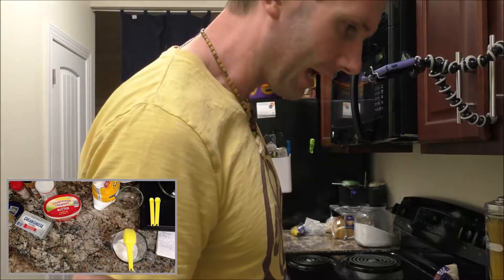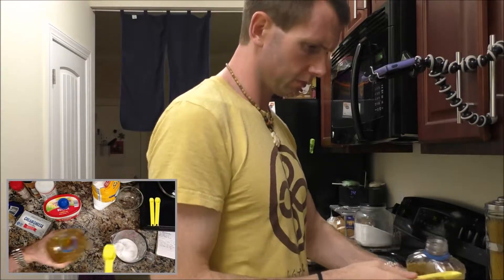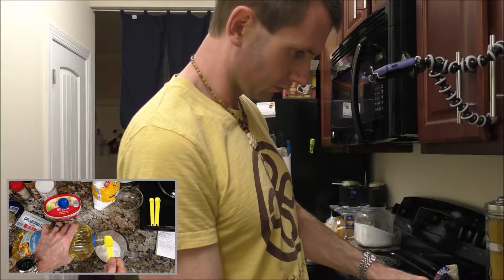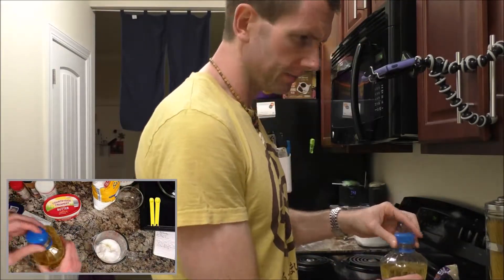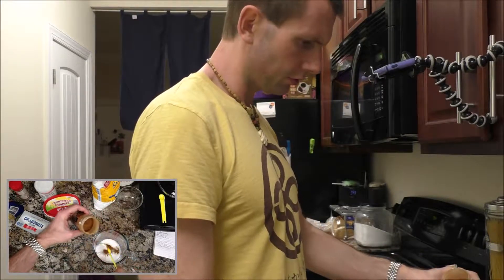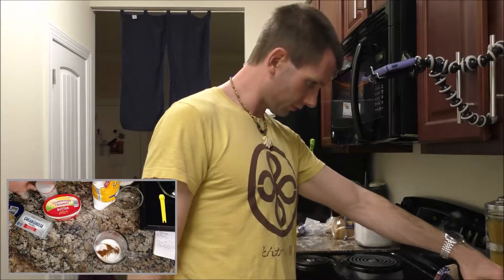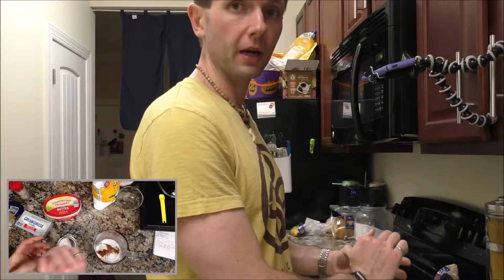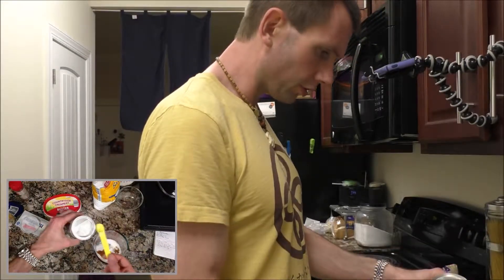Now I need a half teaspoon of vegetable oil — here's my whole teaspoon. One eighth of a teaspoon of cinnamon — two eighths — that has some nice color to it. A quarter teaspoon of baking powder. If you know the difference between baking powder and baking soda, leave a comment. One quarter teaspoon, two quarter teaspoons.